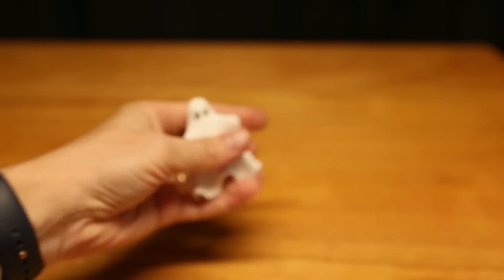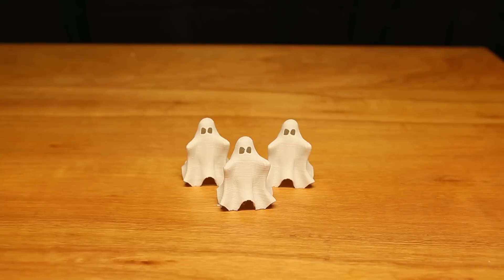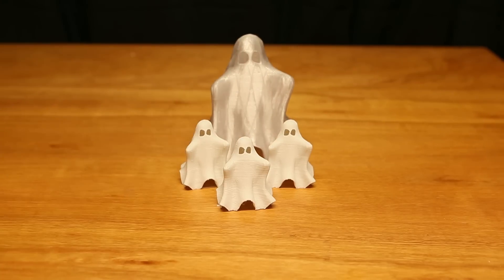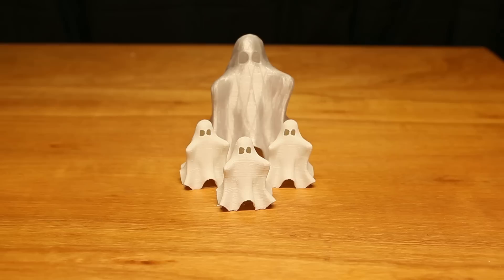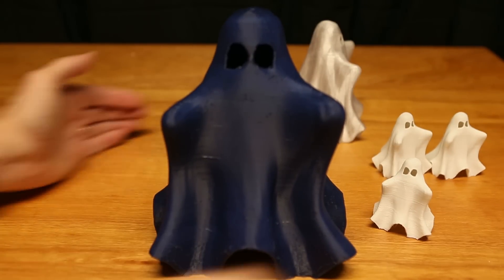In fact, I printed more than one — I printed three. And then I printed a bigger one in clear filament. And finally I did find some blue filament and I printed a large ghost. These are just a lot of fun.